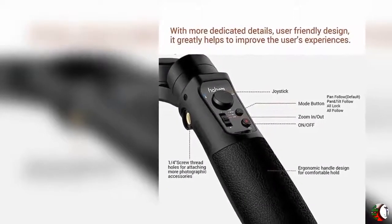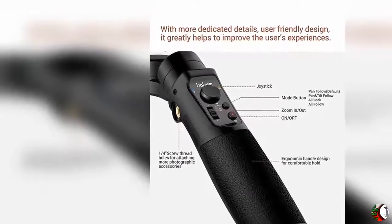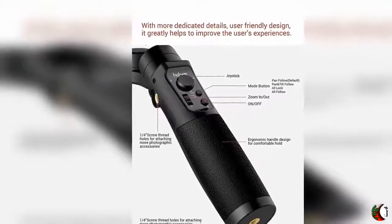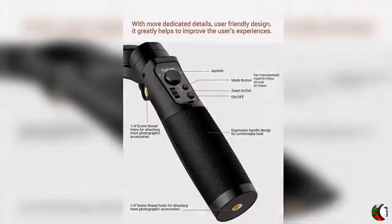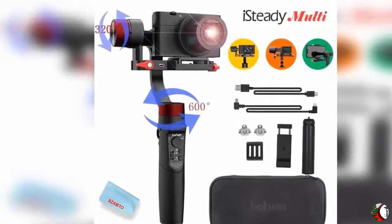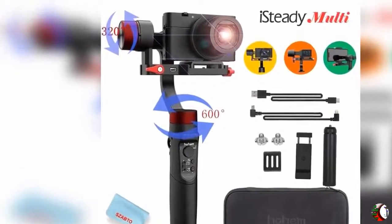New Hohem Gimbal App: One-click for Firmware Upgrade, 6-site Online Calibration, Customized Setting on Roll Angle, Fine-Tune Parameters, Max Speed Follow, Motor's Torque Set, Dead Area Follow, Joystick Direction Set, and more. The Scene Memory Set can help to remember and repeat the moving shots.